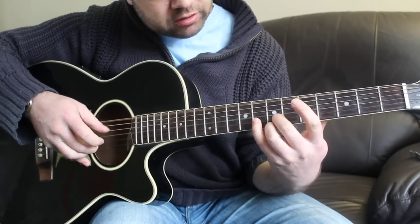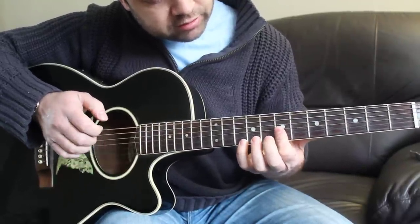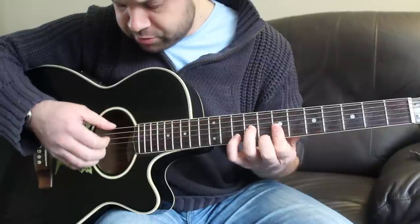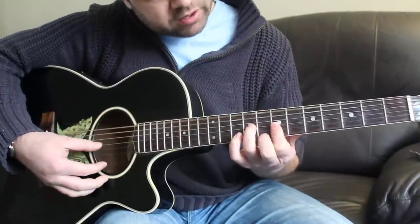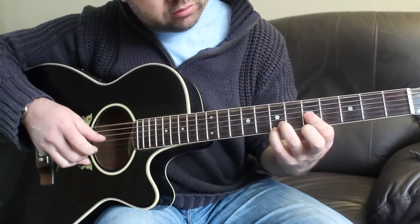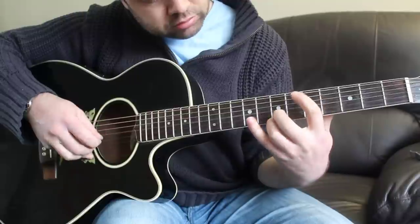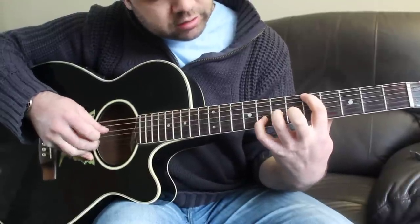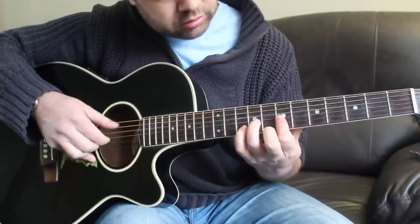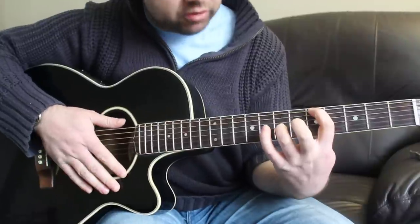It goes like this. You're then sliding up to the 7th fret, adding 2 fingers to get this chord, and playing open bass strings. That is the whole of that first tune. He puts a little variation in on the second part that's up at the 7th fret. I'll play it at half speed if I can.